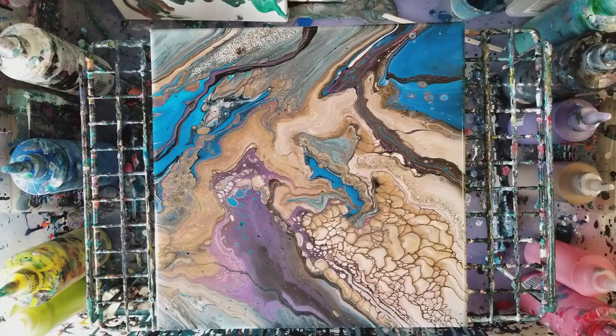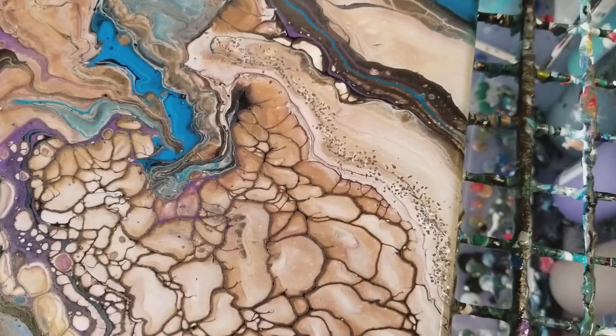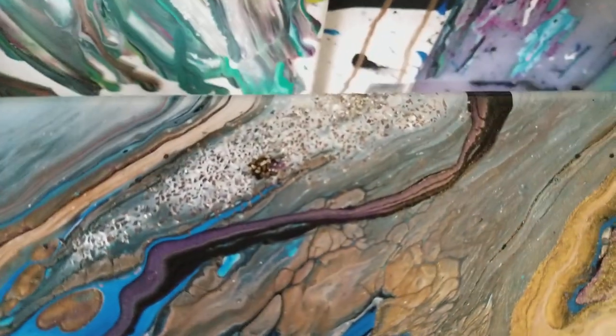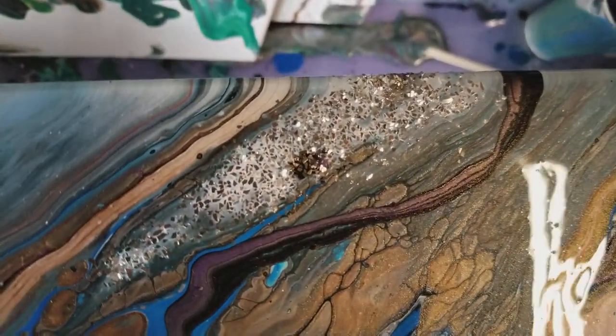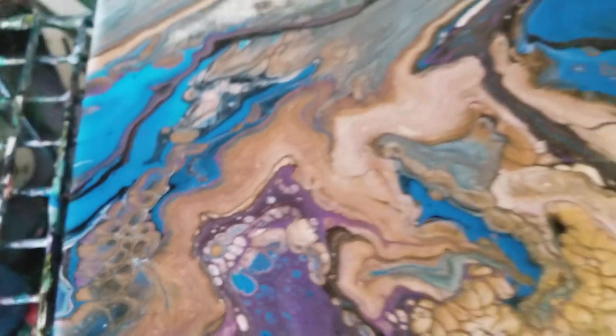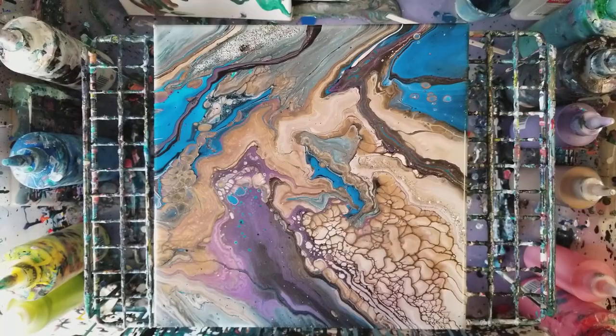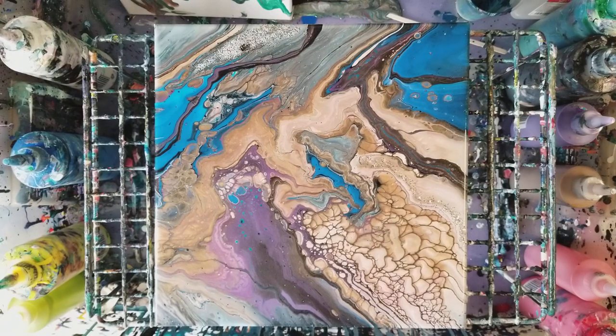Let's go in for another close-up. Putting the glitter on top works — so now there's this cool glitter effect over here. Tried the glitter again successfully! I hope you enjoyed this video, please don't forget to subscribe and we'll see you next time.